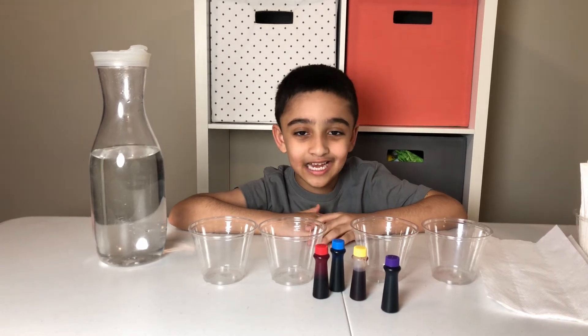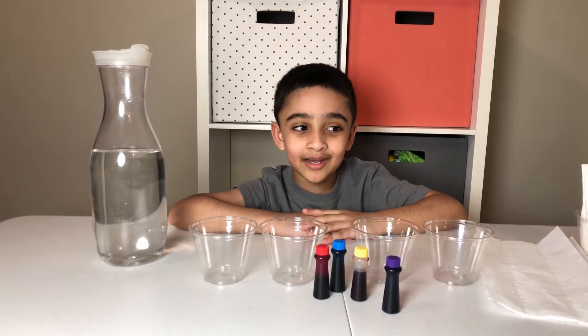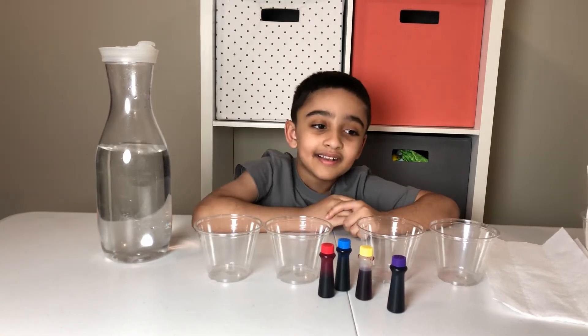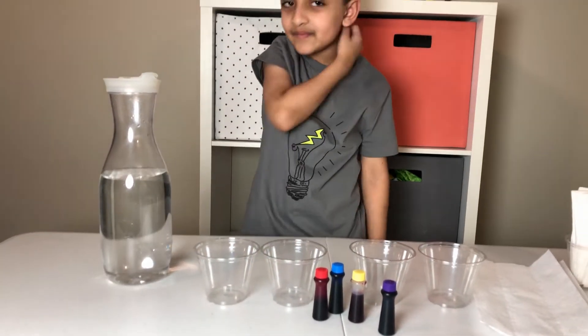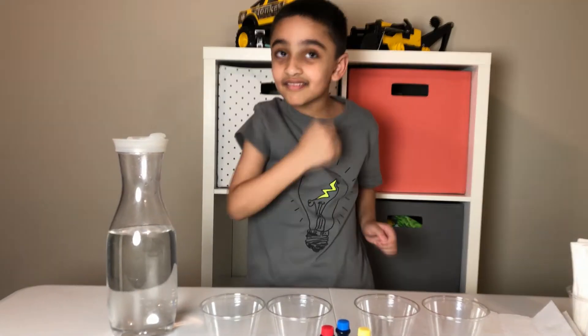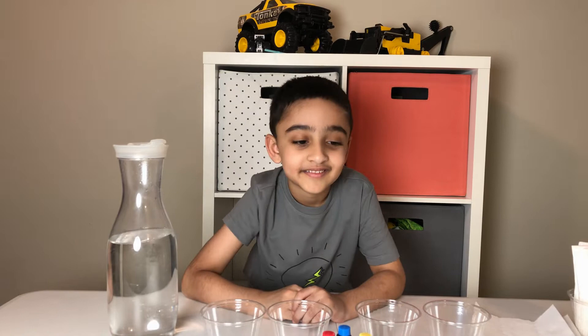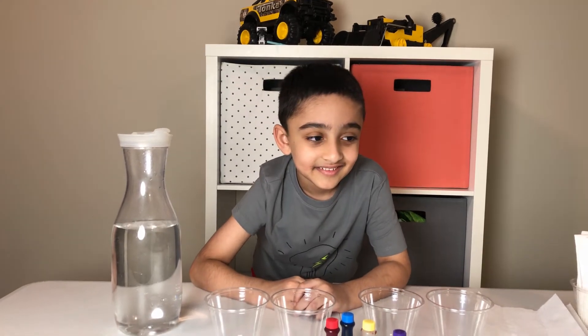Hi kids, this is Salaam from Salaam. Today I am doing another experiment with my mommy. I will be helping him today for this very simple experiment which is called walking water, and for this experiment we just need some cups, food color, water, and some paper towels.